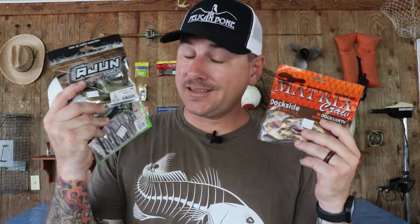Full disclosure: I am not sponsored by any of these guys — I paid for these lures all by myself. I've used the Matrix crawl before, but I've actually never used the Cajun Lures crack and crawl or the Guggen Bates crack and crawl. I'm gonna try to remain as objective as possible, though I'll naturally be a little biased toward the two Louisiana-made lures. I'll do my best to just give you the facts.